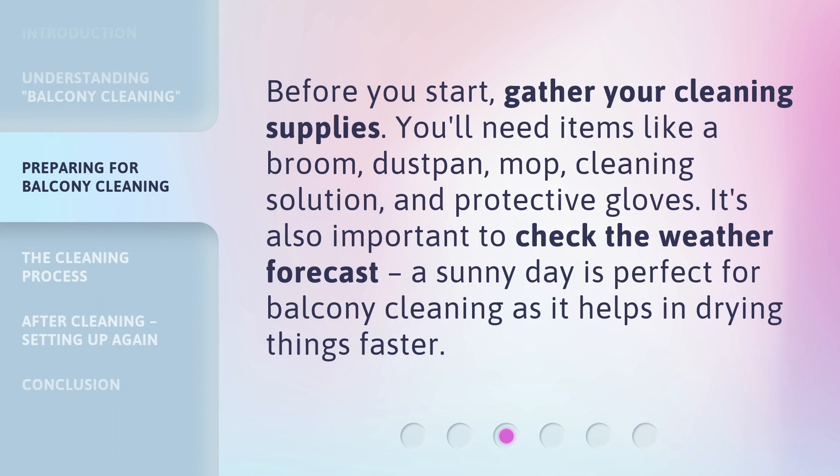Before you start, gather your cleaning supplies. You'll need items like a broom, dust pan, mop, cleaning solution, and protective gloves. It's also important to check the weather forecast. A sunny day is perfect for balcony cleaning as it helps in drying things faster.